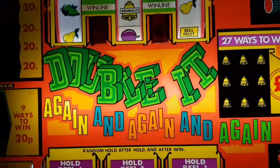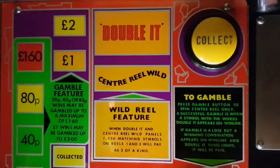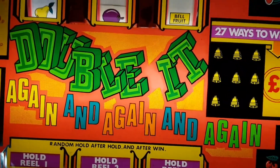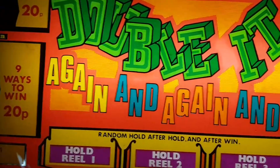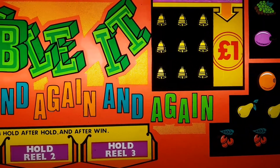I've not done a video of this one for a while and it's been up and down with its real backboards and whatnot but it's all okay now. It's a Belfruit original called Double It. Again and again and again. It's the only one known in existence.